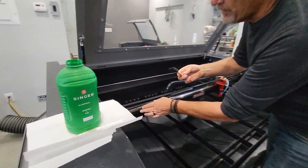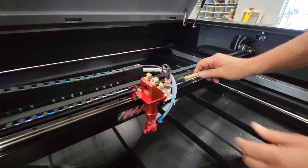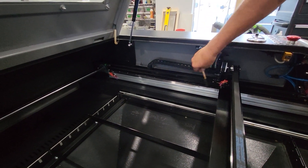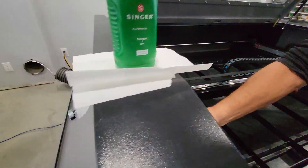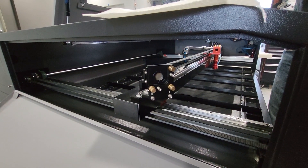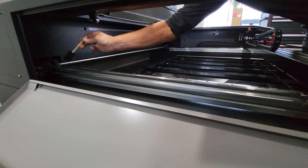Come over to your rails and just like you're painting, run the foam brush along the rail. Move the head over and run it along the other side, and do the same on the sides and finally the last side. Make sure you're still getting a good amount of oil in there. Always make sure you clean your foam off so it doesn't drip oil all over the machine.